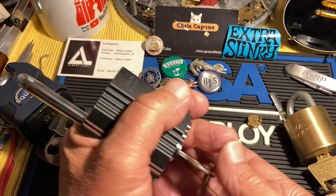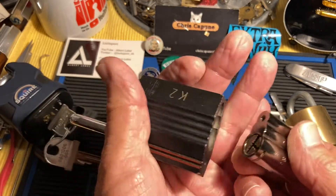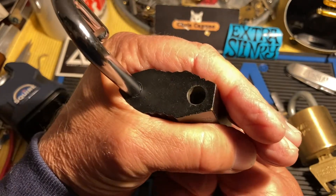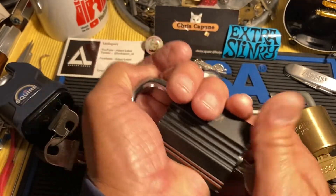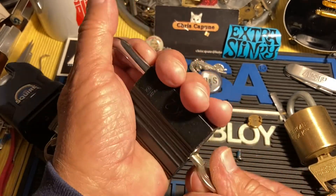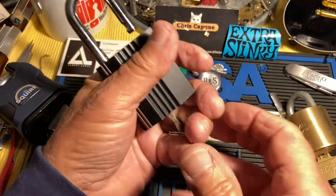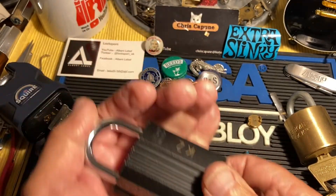The very last thing you do when putting guttable padlocks back together — this type in particular — is to put in your cylinder, make sure it works, check that the key-retaining ball actuates correctly, hold everything together, and then the very last thing is to put your screw in. That's really important — that's one way to brick a lock.